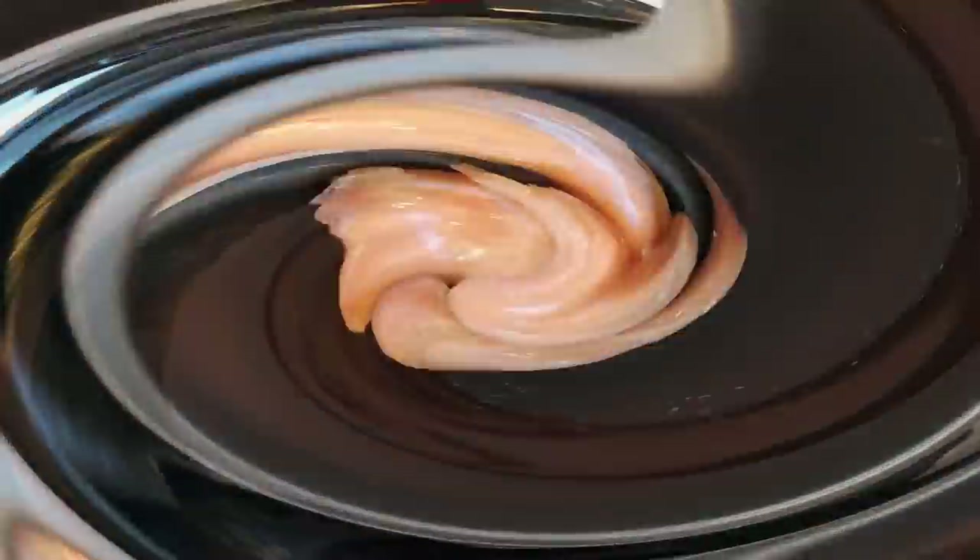Hey friends, welcome back to my channel and welcome to another weekly WW meal prep. I have a lot to show you this week — I'm going to be prepping breakfast and lunches, making a muffin, Skinny Kitchen ranch, Skinniest Dish crock pot marinara, and shredding chicken from my instant pot. So if you want to see everything for breakfast, lunch, snacks, and a couple extra recipes, just keep watching.